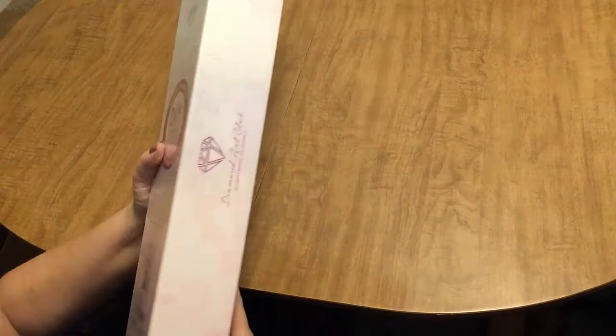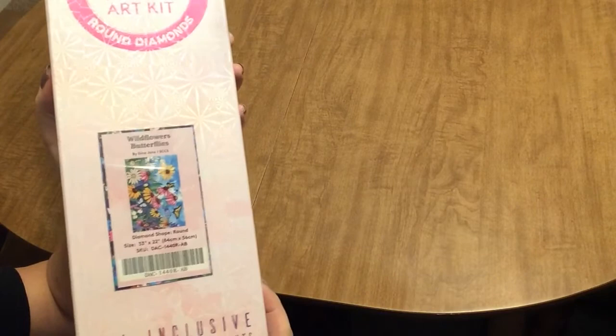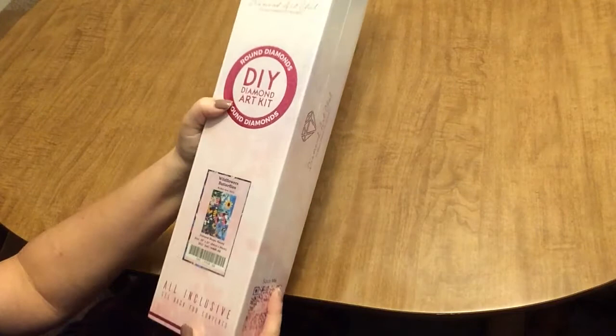So, here it is — what did I get? I got wildflowers and butterflies. That's kind of a mouthful, isn't it? Sometimes I can speak.